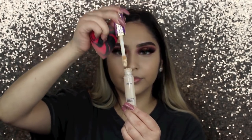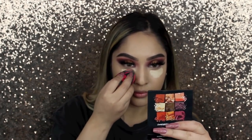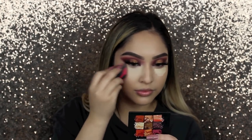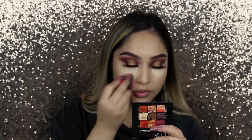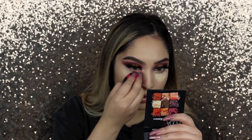Now going in with the Shape Tape concealer by Tarte in shade Light Sand — I only focus it under my eyes, since that's where I want to cover the most. I'm blending it out; it's a really full coverage concealer and it's on the pricier side. If you're on a budget, Maybelline also has the Master Concealer which is pretty good, but Shape Tape is my favorite at the moment.